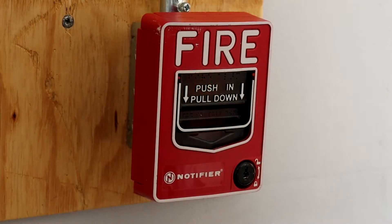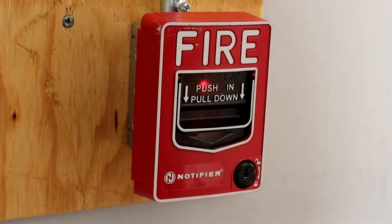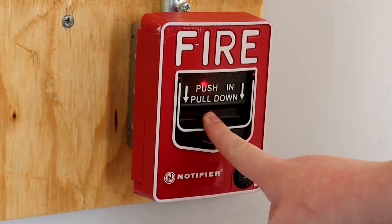Down here, we have yet another new device. This is a Notifier NBG12LX addressable pull station. This is where we'll be starting this test. So, without further ado, let's go ahead and get started.